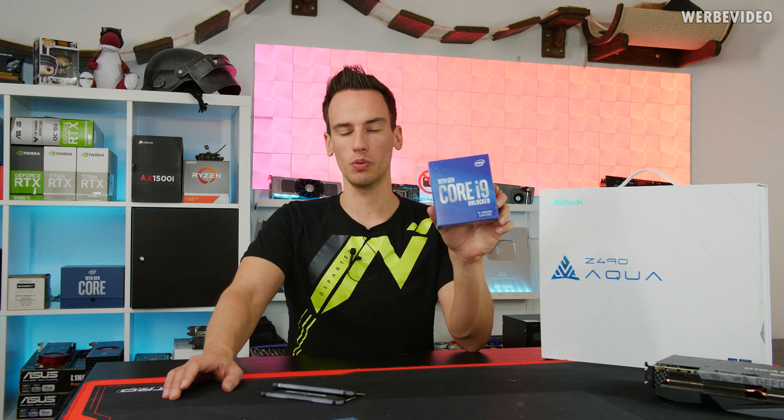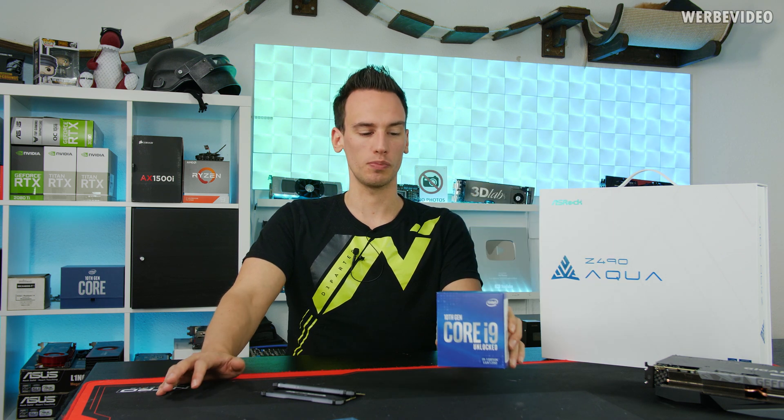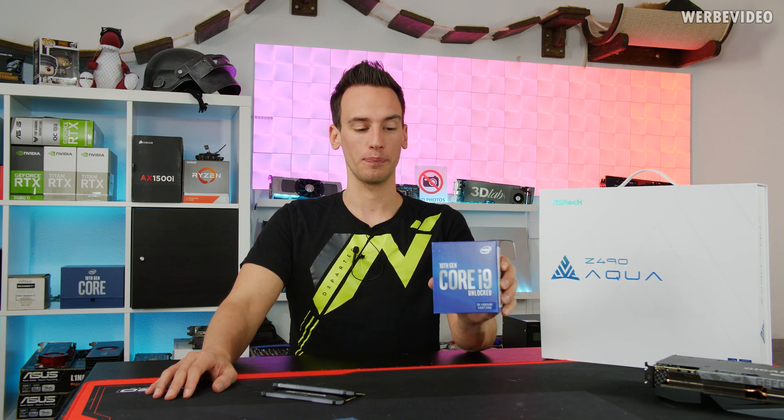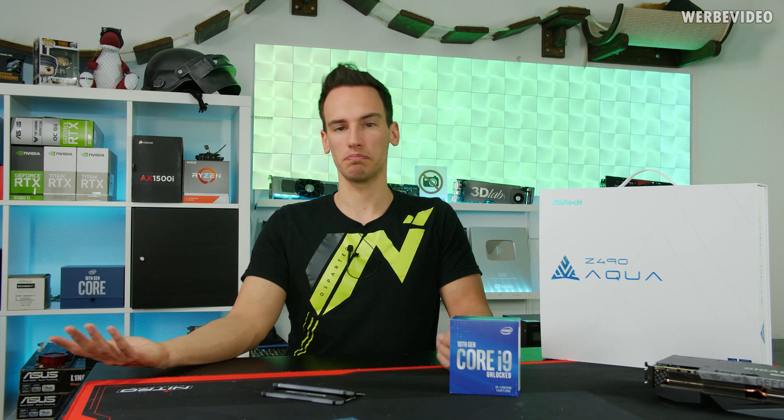We are also giving away this CPU afterwards on Instagram. The reason I'm using Instagram is simple because I can do direct messaging which makes it a lot easier to organize a giveaway. The 10850K is the same CPU as the 10900K, just slightly worse binned. It clocks 100 megahertz lower and is available in Germany for about 80 euro less, which is interesting because it's still an overclockable CPU. If we invest five minutes into overclocking, we should be able to get it on the same level as a 10900K and save 80 bucks.